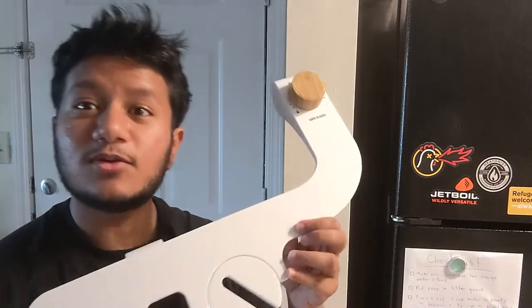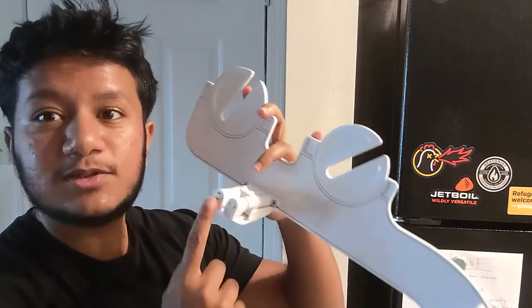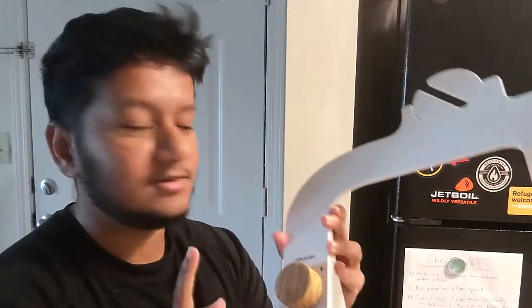I just unboxed it and it looks so cool. This is the bidet itself with that wooden knob. There's also an option for a black one, but I got the wooden one because my bathroom has this wooden shelf, so I thought it would fit perfectly. There are also two nozzles — one for the front region and one for the behind — and a really nice smooth dial. I'm so excited to install it.